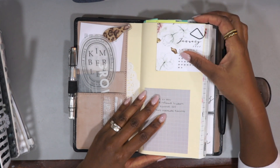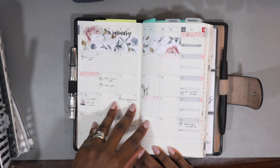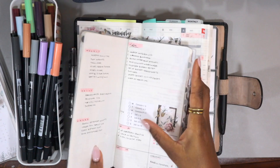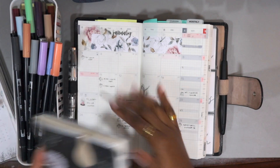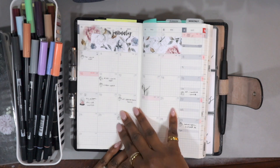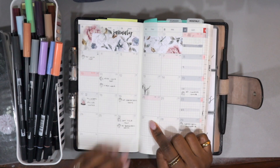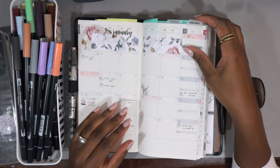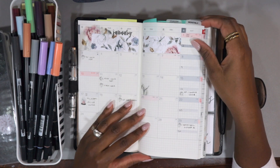Today we're going to set up for the month of February. I'll give you a little bit of a flip through of what January looks like. I really don't do a whole lot on the monthlies. I was doing a list view instead of a month on two pages, which was to save space inside of the book. But since this Hobonichi Cousin comes with a month on two pages, I've switched over to this type of view and it works just fine. I'm using the Sterling Ink subscription kit to decorate each month. I have a very bare bones kind of setup.